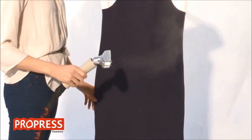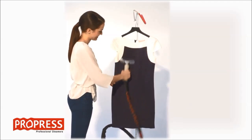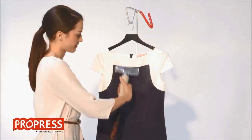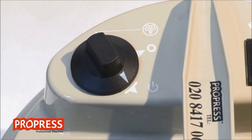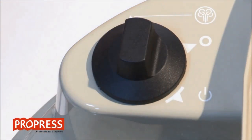It takes between 5 and 10 minutes for the steam to appear from the nozzle, depending on the temperature of the water. You are now ready to use the steamer. If using the Pro 580 intermittently, you can put the steamer into standby mode. This will keep the water hot and will regenerate steam in a few seconds when turned back to the steam setting.